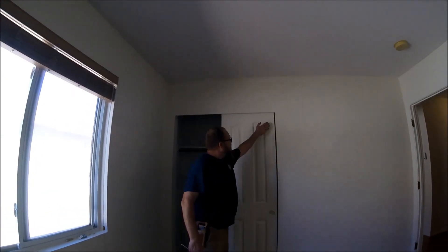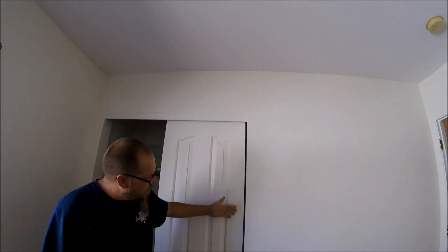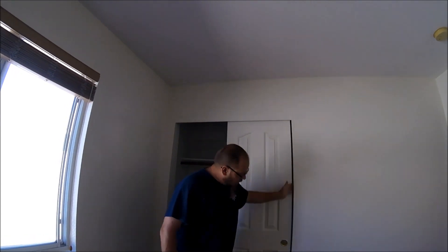Ever come across this in your home where your sliding doors just ain't sitting right? I'm going to show you how to fix that so you can get them perfectly straight with your wall.